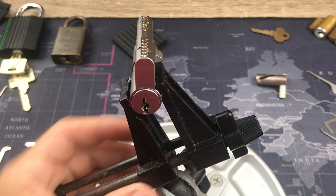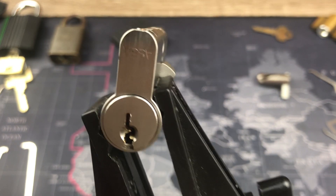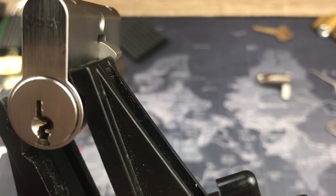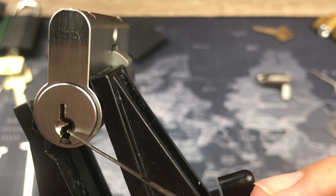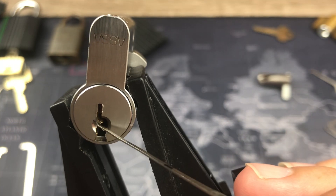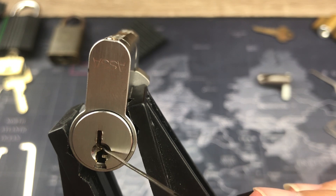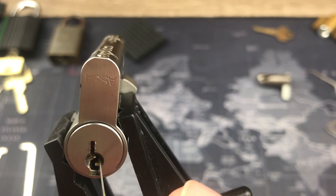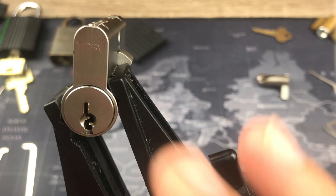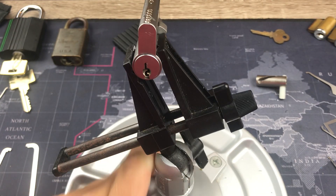Hello everyone. We got this ASSA P600 — the keyway is pretty nasty because it's pretty paracentric, and we're gonna pick off this bottom ledge and get around this warding. There's just not much room in there; this thing comes all the way over. There's no holes in it so you can't go straight up from the bottom — solid all the way back. I've only picked this once and I'm gonna give it a go on camera and see if we get it a second time in a reasonable amount of time.